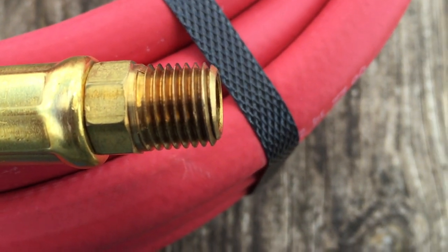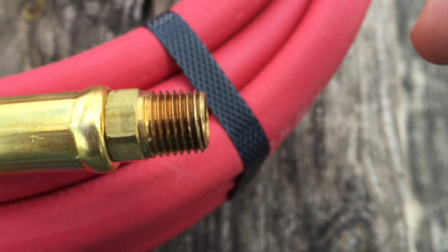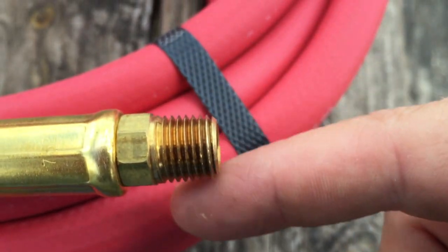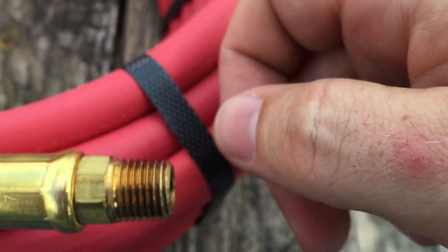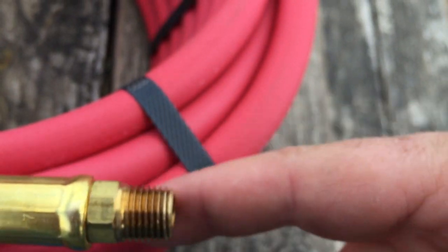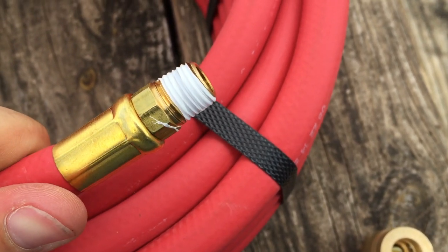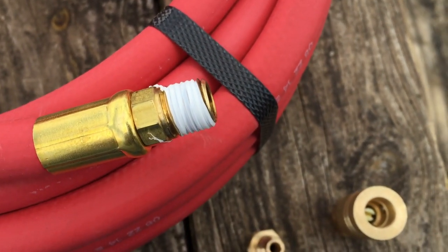You'll notice there's a way the thread goes on here. When you put the Teflon tape on, you want to put it on in the direction the thread goes — you want it to go this way. That way when you tighten it down, it doesn't bunch up the tape; it will actually go on right. So I'm gonna wrap the tape around in this direction — looks something like that. The Teflon tape seals up the threads so that the air can't get out.